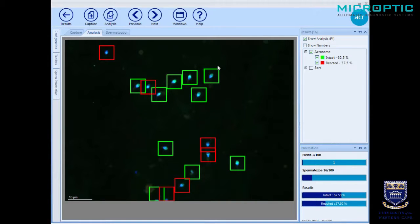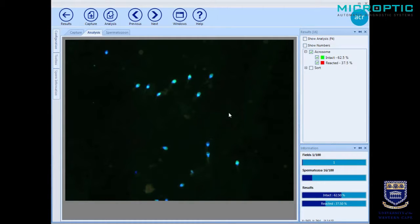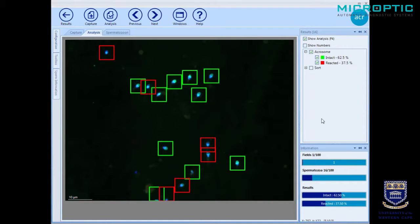Those with acrosomes have a green block around them and you can clearly see the green fluorescence. Whereas this one has a dark blue where the acrosome is supposed to be. That is a partly reacted acrosome, but because it's mainly blue, it will be seen as reacted — which is correct. If we remove the blocks, you can see how easy it is, even with the naked eye, to distinguish the clear green acrosomes versus those which are either without an acrosome or acrosome-reacted. The program detects correctly whether a sperm has an acrosome or not.